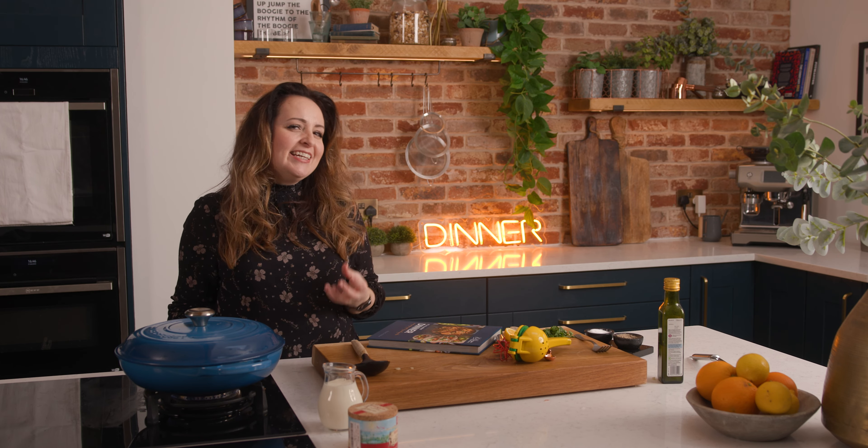Now we're going to remove the lid and for an extra bit of creaminess we're going to add in 240 ml, which is about a cup, of double or heavy cream. This is optional because the dish is quite creamy already, but it really adds a lovely luscious touch. Stir it all together and let it bubble for about another five minutes to heat through the cream.